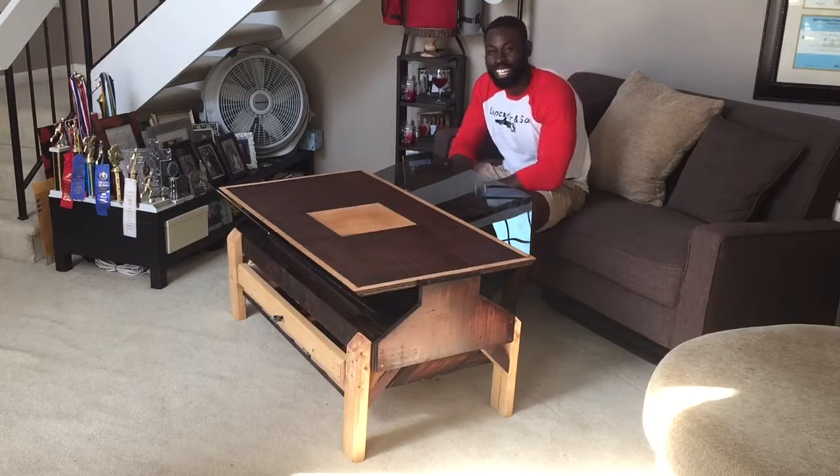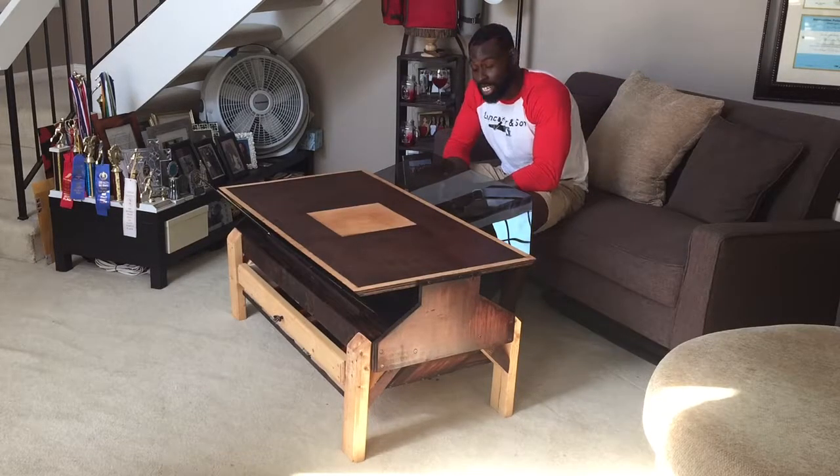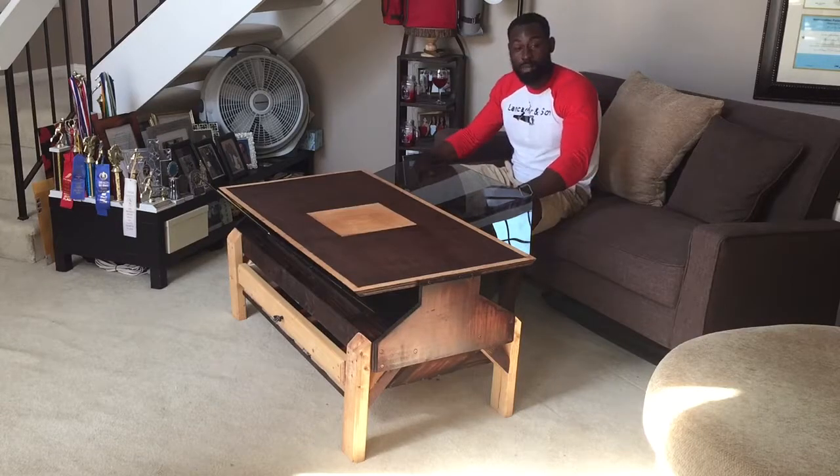Hi, I'm Gable from Lancaster & Center, and today in front of you is our brand new butterfly coffee table. I really like this piece because our first piece is functional. You always got to be creative. So with this piece, let me get on to the demonstration.